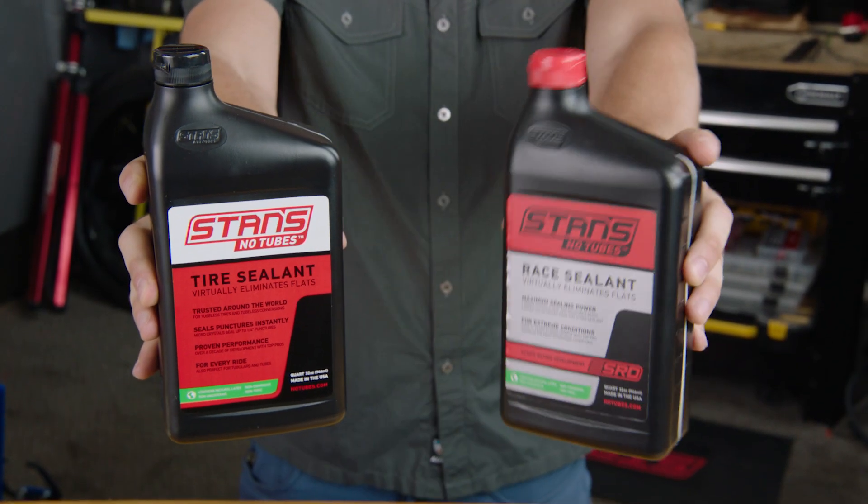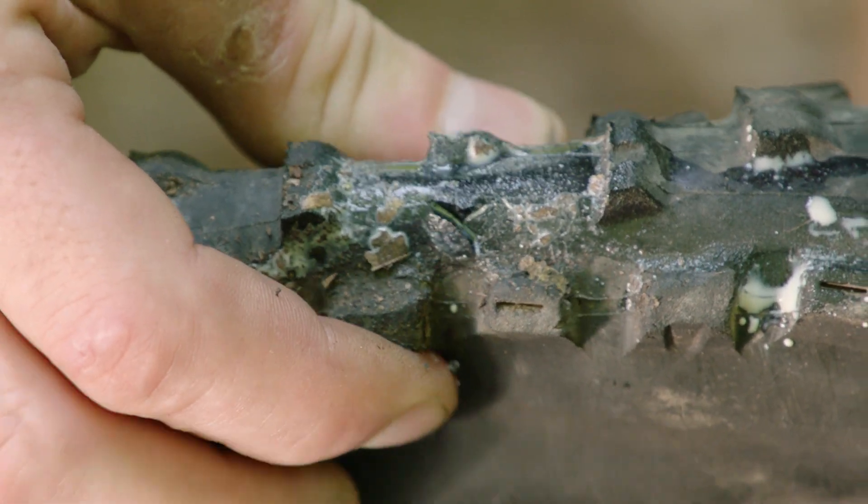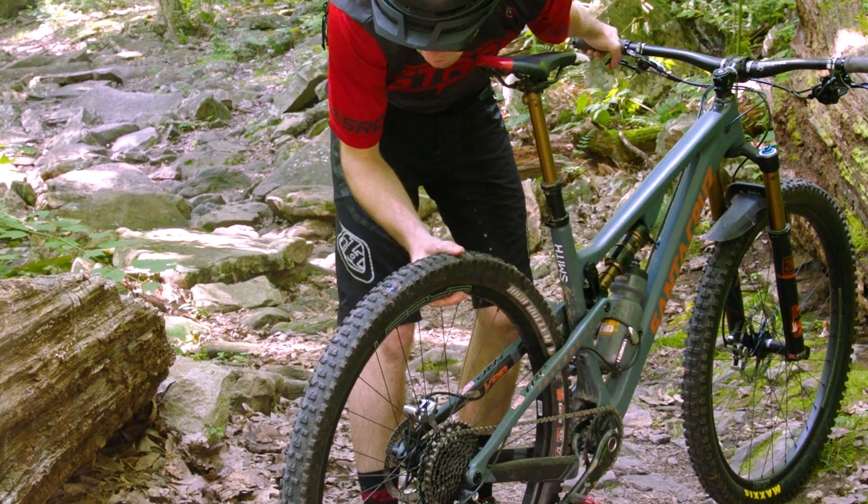Using Stan's sealant in your tires repairs most punctures while you ride, but if you cut or damage your tubeless tire, the dart is designed to work with your sealant to repair huge punctures faster, easier, and better than ordinary plug tools.